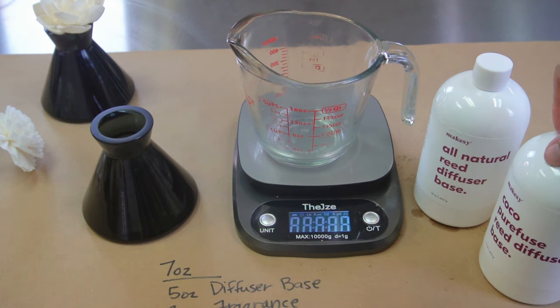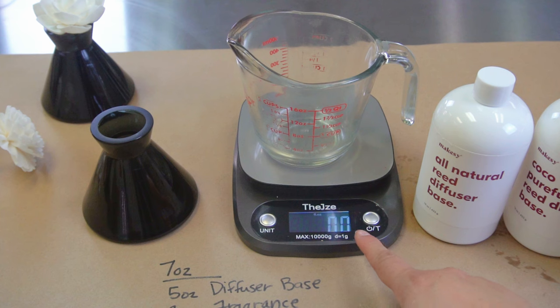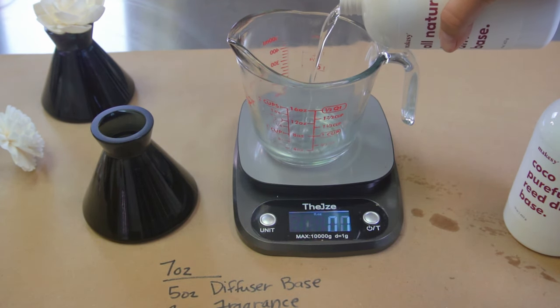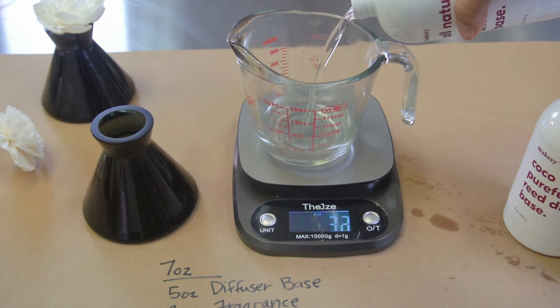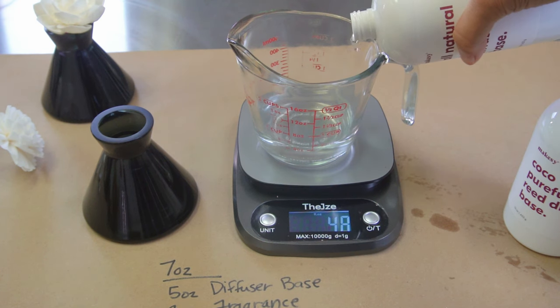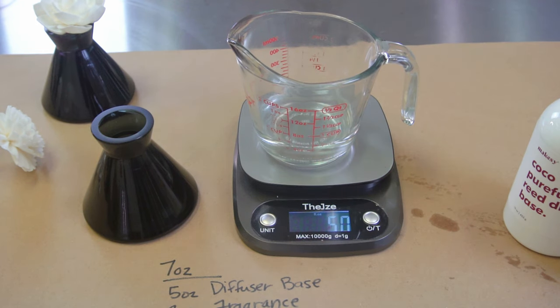For today's example we're using the all-natural reed diffuser. You want to make sure you are on fluid ounces — it's always best to weigh things. Always, always, always weigh; it's way more accurate. Five ounces of the all-natural reed diffuser base.